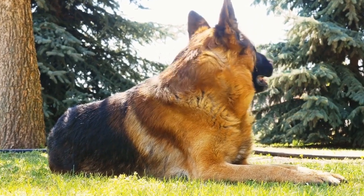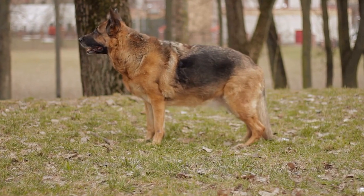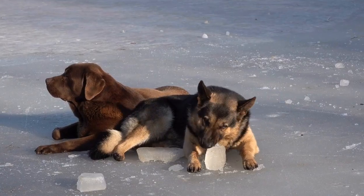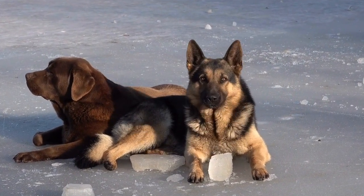German Shepherd and DIY Dog Sweaters. German Shepherds are known for their intelligence, loyalty, and protective nature. These versatile dogs make excellent companions and working dogs, always ready to offer love and support to their owners.